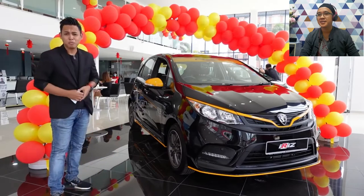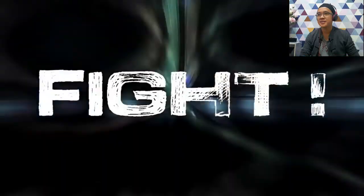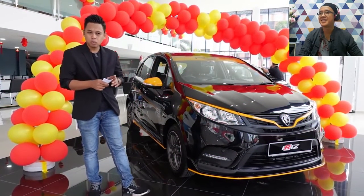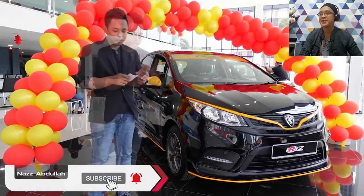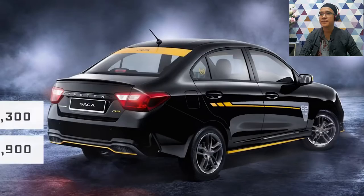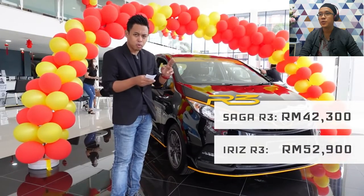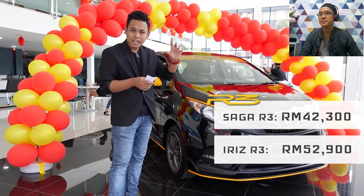Without wasting time, let's see the four models. For pricing, let's explain from the price perspective first. For Saga and Iris, these are R3 Limited Edition. The previous Saga premium price was RM39,800. Now the R3 Limited is RM42,300. Meanwhile Iris goes from RM57,000 to RM52,900. So for the R3 Limited Edition, Saga and Iris have a slight price increase.